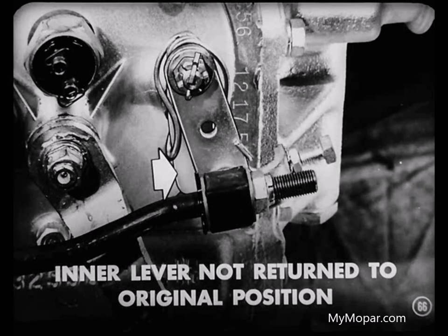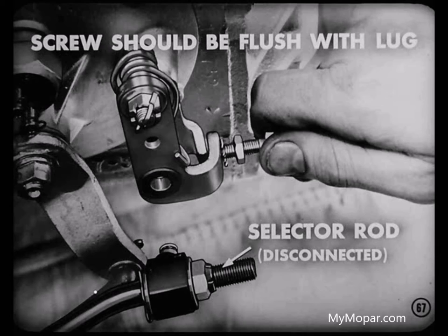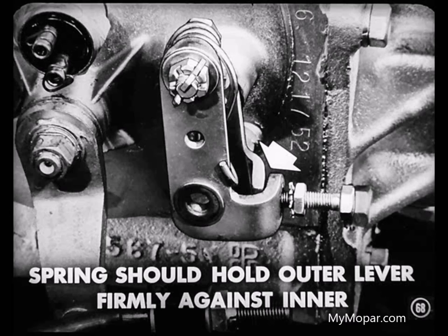And if the tension of the coil spring is too weak, the inner selector lever will not return fully to its original position when the outer selector lever moves back. This will result in hard shifting into the forward ranges. To adjust these selector levers, first disconnect the selector rod from the outer selector lever and back out the adjusting screw until its end is flush with the lug on the outer selector lever. Now check the tension of the outer selector lever spring. The tension should be enough to hold the outer lever firmly against the inner with the selector rod disconnected. If it doesn't, the spring is weak and should be replaced.